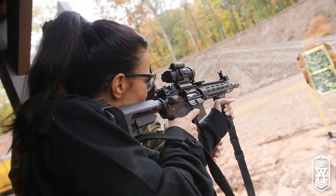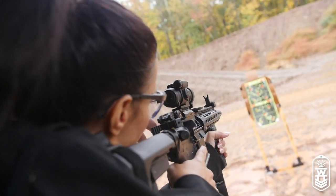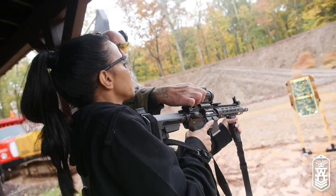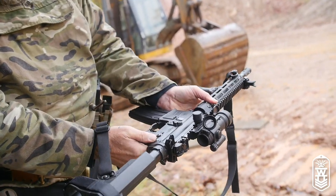Now you see that red dot. With this gun you want to shoot with both eyes open, because all you're doing is looking at that red dot on the target — you don't need to close one eye. You'll have to get used to it.